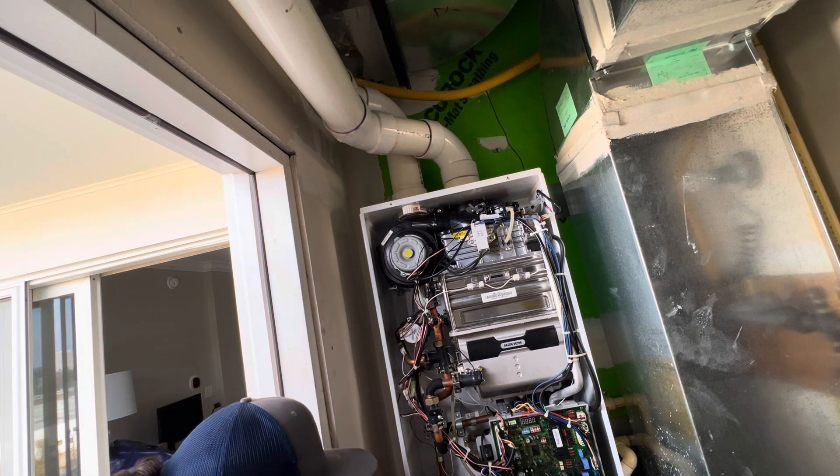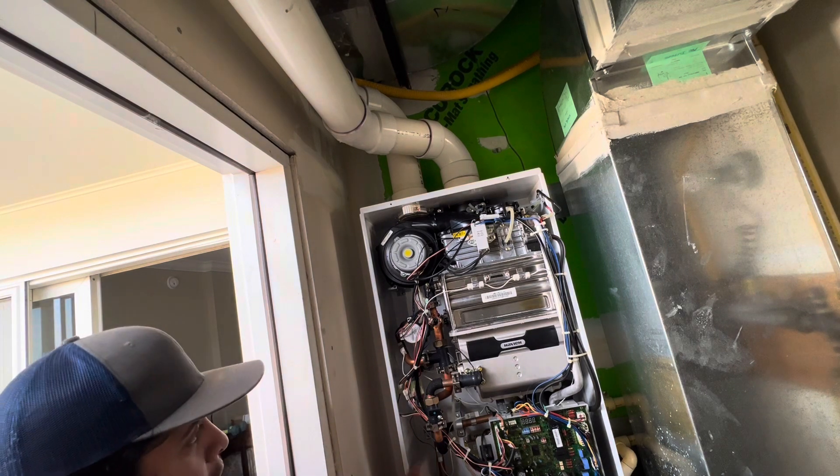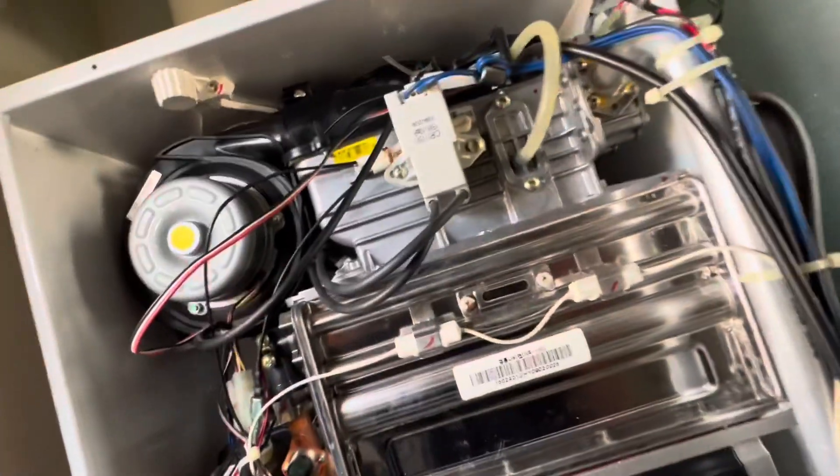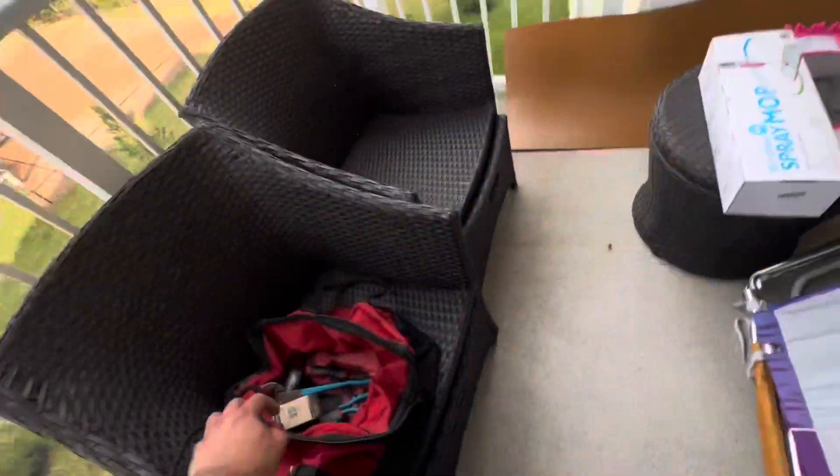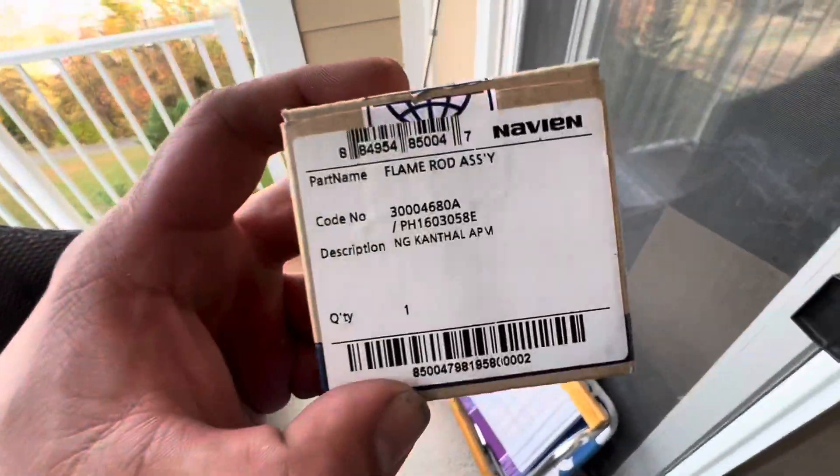So I took off the flame rod sensor. Unfortunately the screws were stuck, so I put in a hex screw and drilled through — it's not going to cause a problem because I have the gasket over there. We're going to replace it. We finally got the part right here — it's the flame sensor rod. I'll show you in a bit what it's supposed to look like.